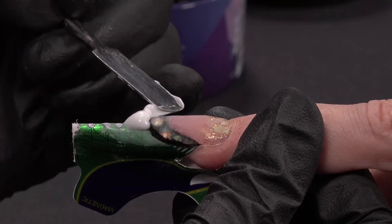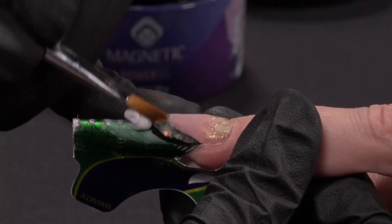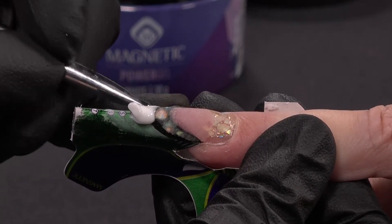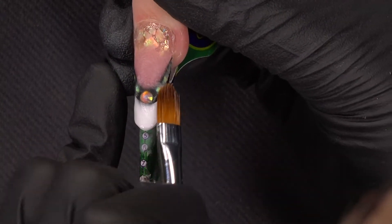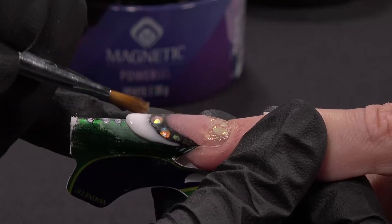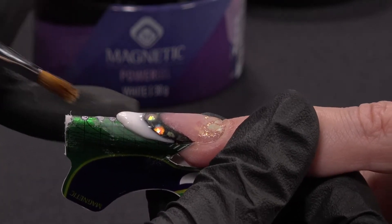Now I will put some Power Gel White to create another wall — this is a new smile line. I place my product everywhere and I will perfect it. Look how easy it is to work with Power Gel. I can cure it when I am happy. After filing my white nail bed, I have put liner black under the wall again.